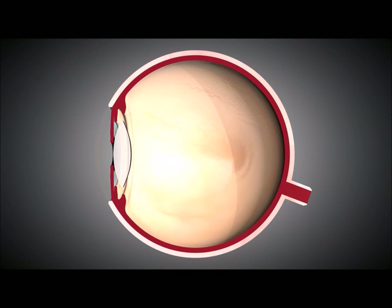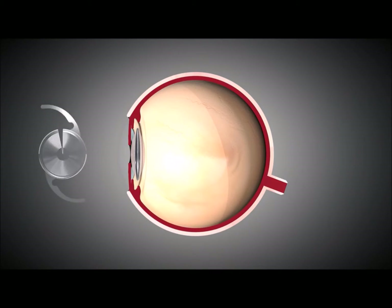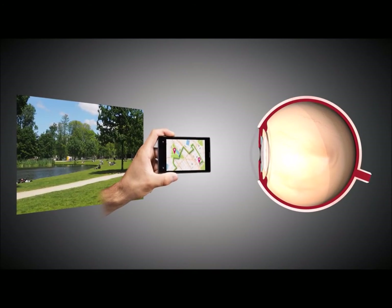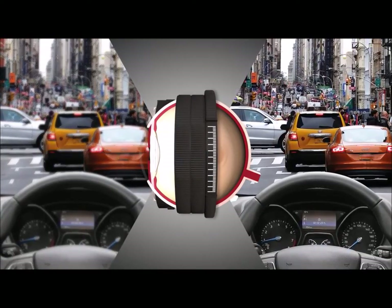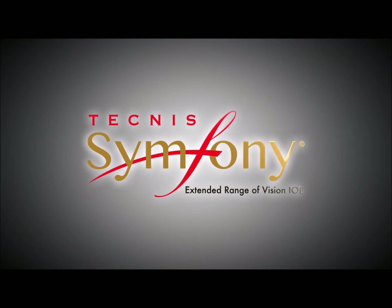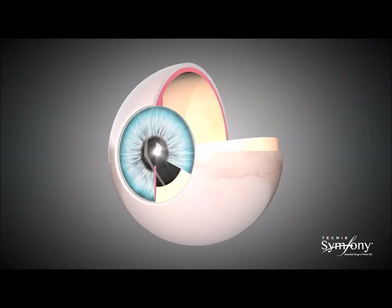IOLs today not only replace the cataractous lens, but also correct refractive errors of the eye. Monofocal lenses enable patients to see clearly at distance. Patients may select a presbyopia-correcting multifocal lens to achieve near vision in addition to distance vision. With multifocal IOLs, each focal point is designed for objects at a certain distance, and with multiple focal points, one image is in focus at a time. With the introduction of the Tecnis Symfony Extended Range of Vision IOL, a new category of presbyopia-correcting IOLs is available for patients.